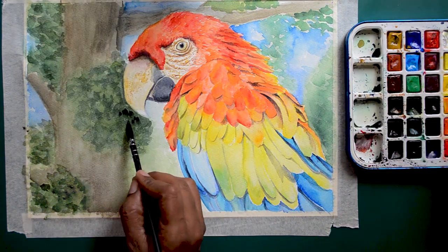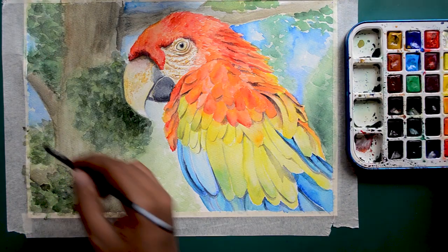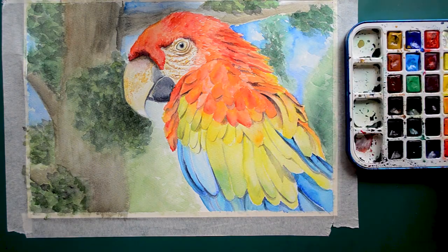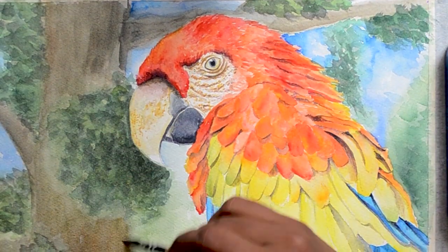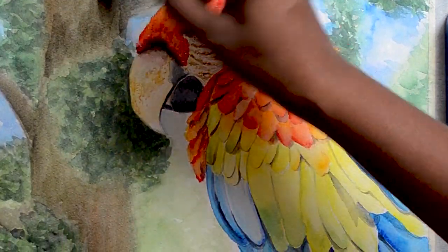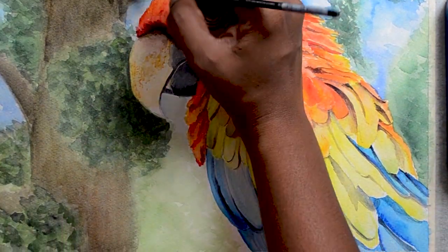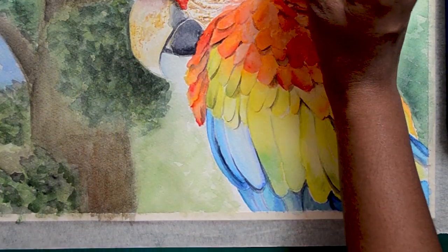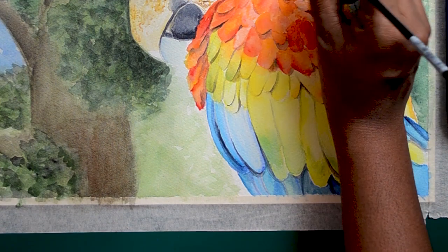I add one more layer to the background to finish off the painting completely. One sad part to this is that macaws are now on the endangered list in the wild. This is mainly due to rapid deforestation, hunting, and illegal pet trade.